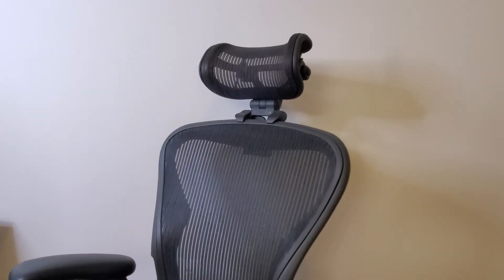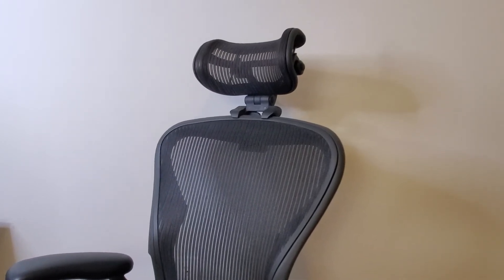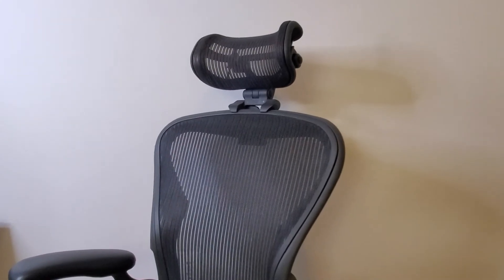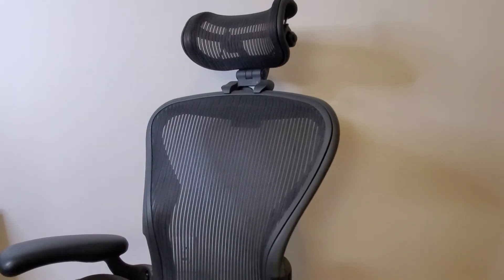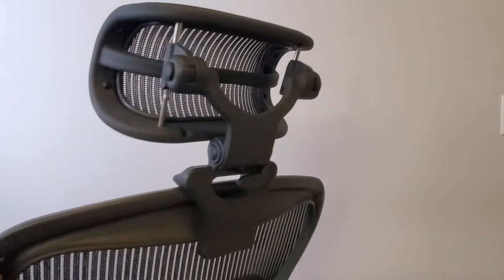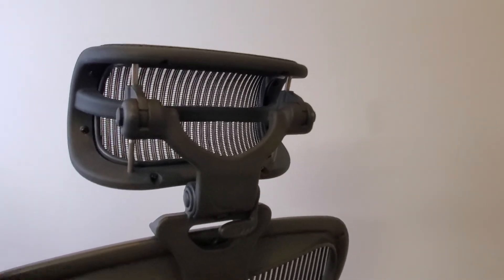Bear in mind that this is the older Herman Miller classic design — this is not the new one. I don't know if this particular headrest fits the new version, and there are other third-party options out there. Pay close attention when you buy: make sure it fits your chair. There are sizes, and you have to measure your height and determine which Herman Miller model you have — there's a B and a C — so make sure you get all that information correct before purchasing.